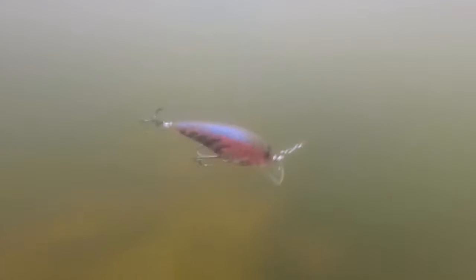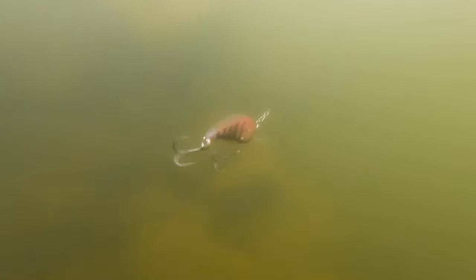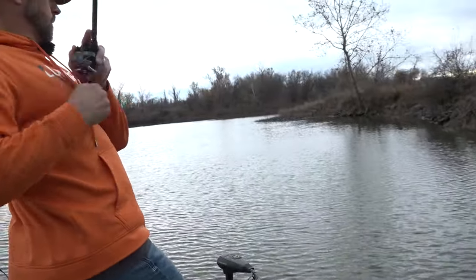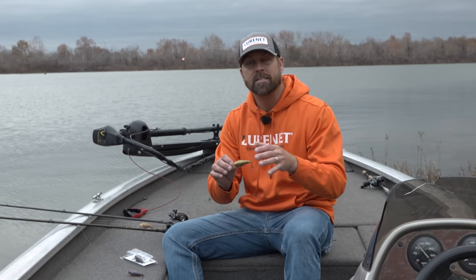The reason you're picking up the Speed Inn and Speed Inn Junior in cold temperatures is because of the really tight, subtle action that this thing makes. When you're reeling it, you can barely feel it with your rod tip. A lot of crankbaits have that hard vibration, but this one is so subtle — it's got a really nice shimmy and a subtle roll. It's perfect to imitate that cold water baitfish or cold water crawfish that's really not moving fast.